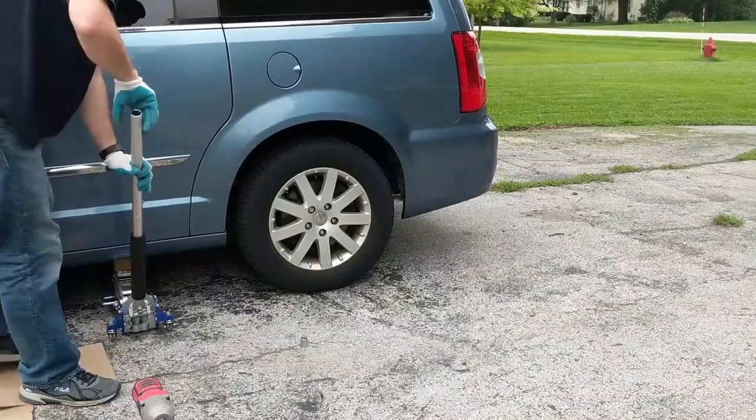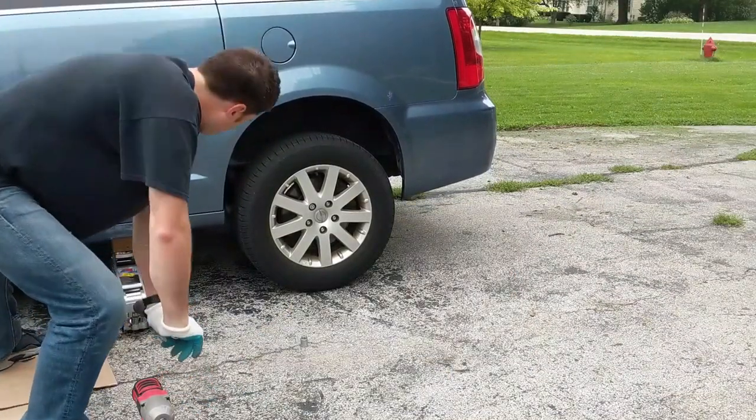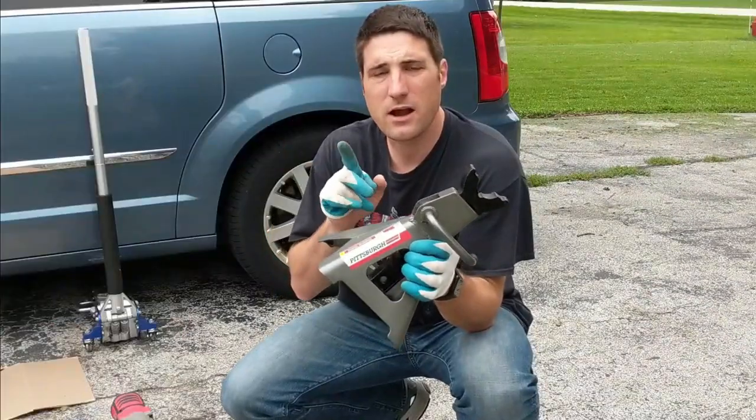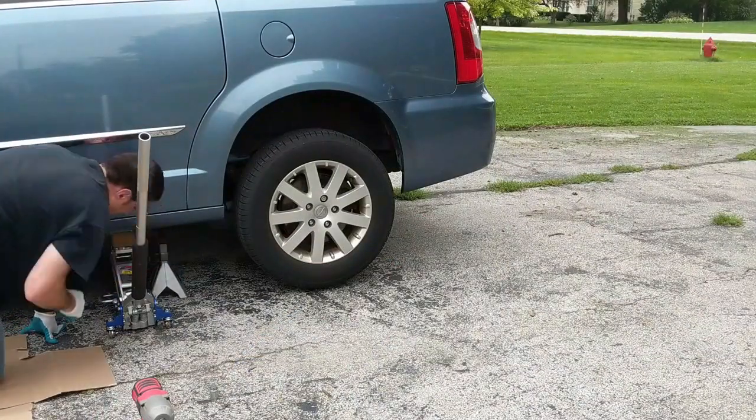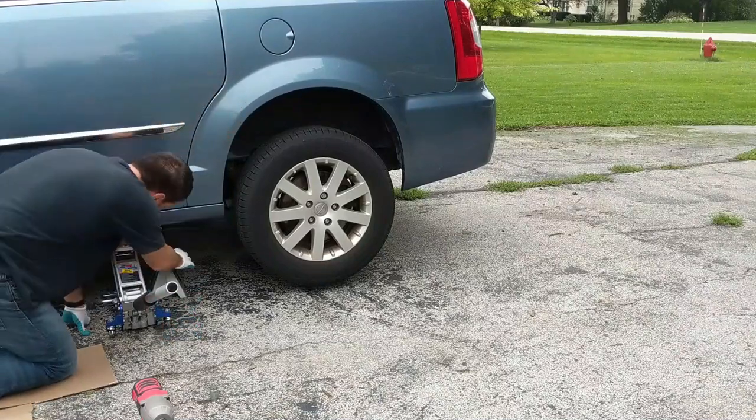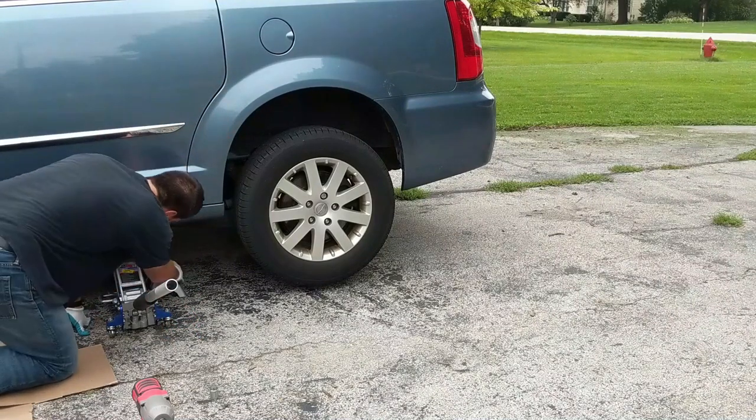With the lug nuts loosened, I'm going to jack the car up. I would recommend, in addition to using your jack to keep the car up, use a jack stand as an extra safety precaution, just in case your jack fails or something. You've got a backup that's going to keep the car from coming down.